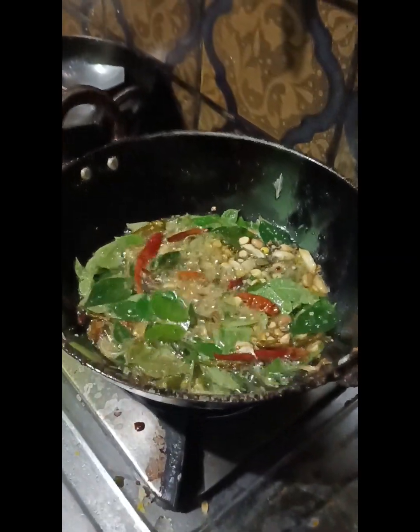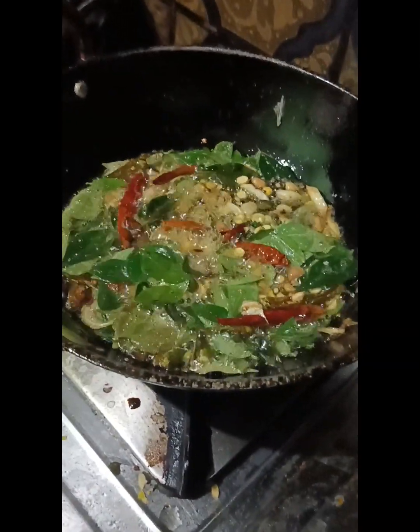We will add some water, and add some more water. We will use the water to heat it. We will add some water.